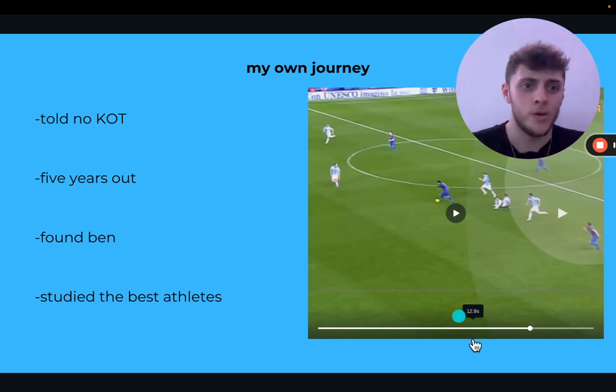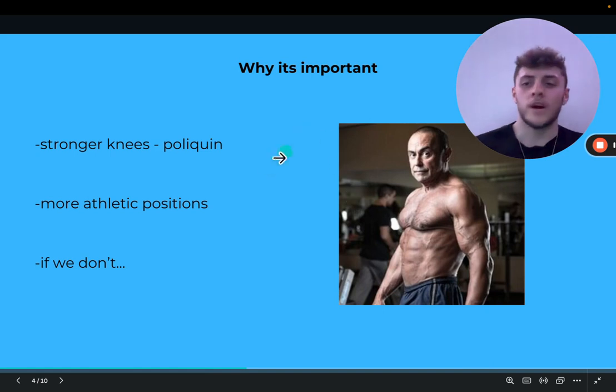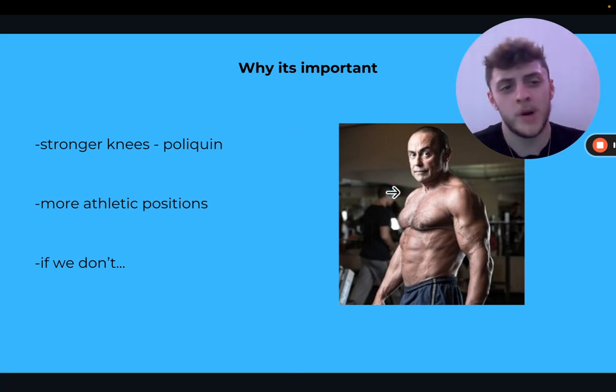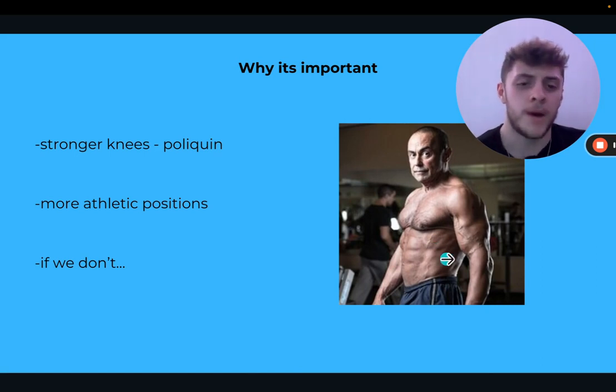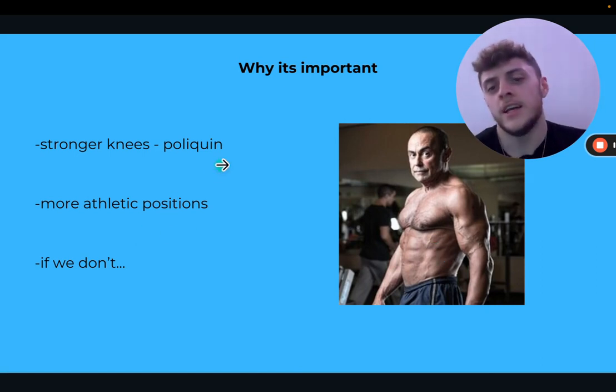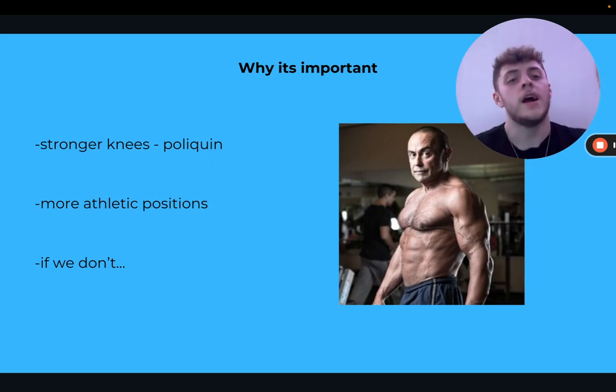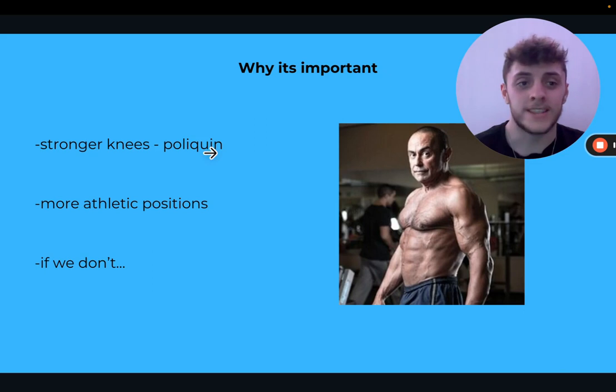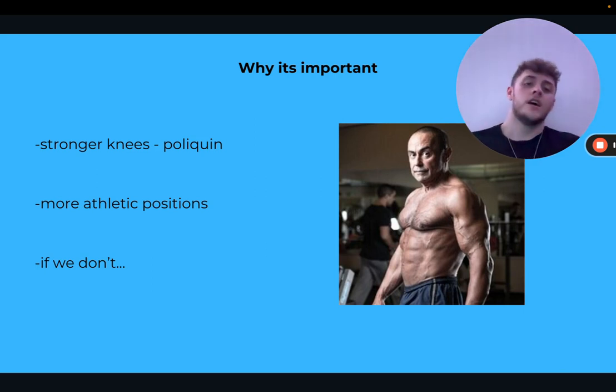Charles Poliquin, considered the most successful strength coach of all time and Ben Patrick's mentor, has a quote: 'The further your knees can go over your toe and the stronger you are in this position, the more protected you are.' So even the best strength coach in the world is saying this — we need to get to a point where our knees can handle these positions.